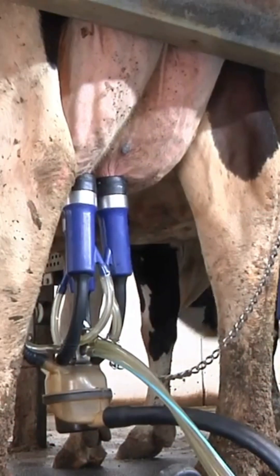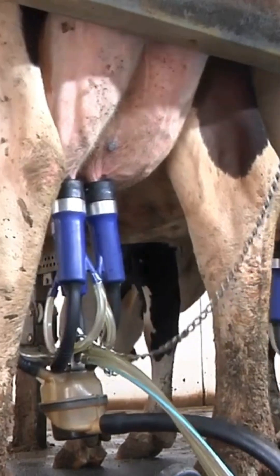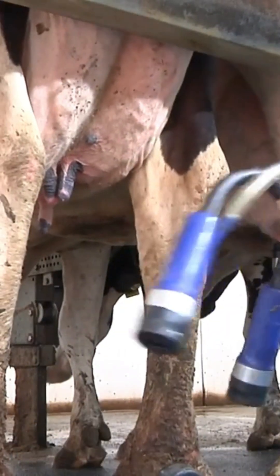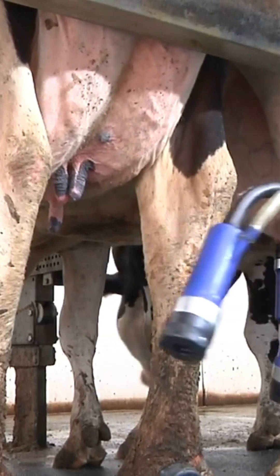The best way to do that is to have the use of an automatic takeoff unit, or as it's said in other regions, an automatic cluster remover, to do the actual removal process itself. So there's no reason to try to remove all the milk from the udder.